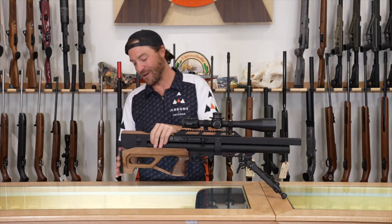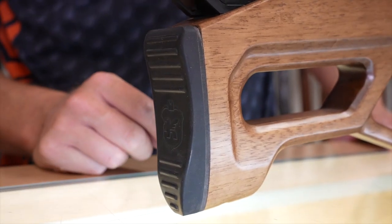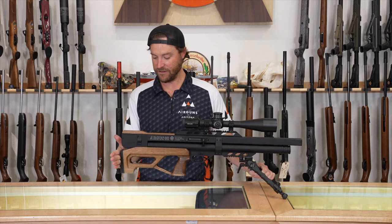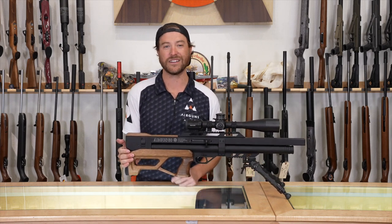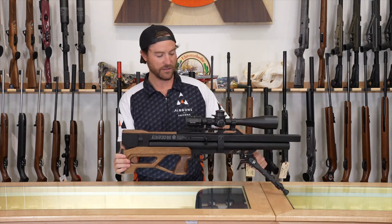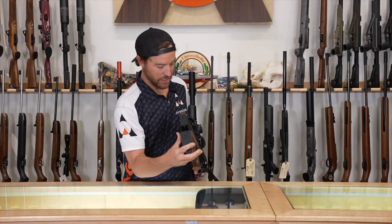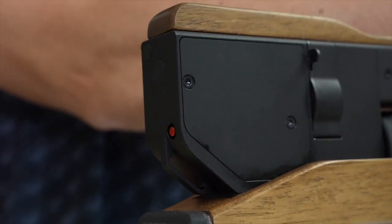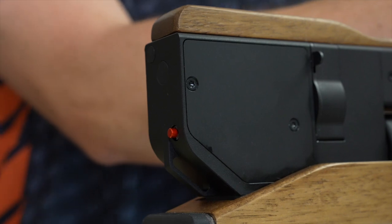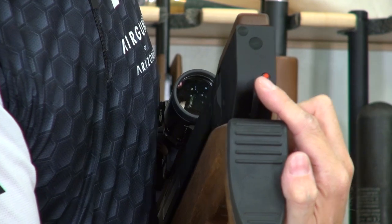At the back you have a rubberized buttstock that gives you nice texture and a good anchor point on a bipod. On the very back, there's a little red needle — that is a cocking indicator. When you cock the gun it pops out like a little turkey timer. So when you're sitting behind the gun and aren't sure if you've loaded another round, that's a quick reference right in your face — it's either cocked or, when fired, it sits flush.